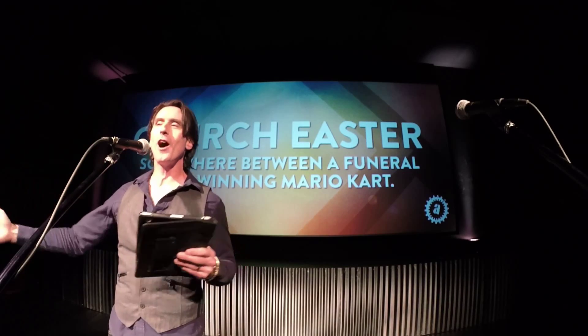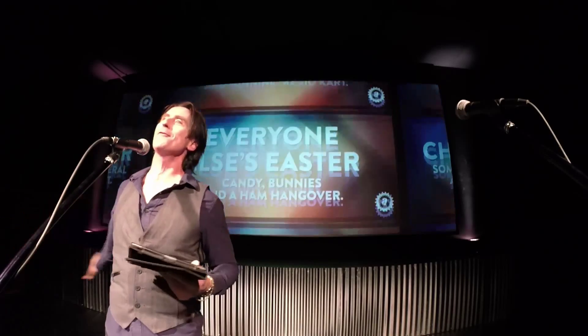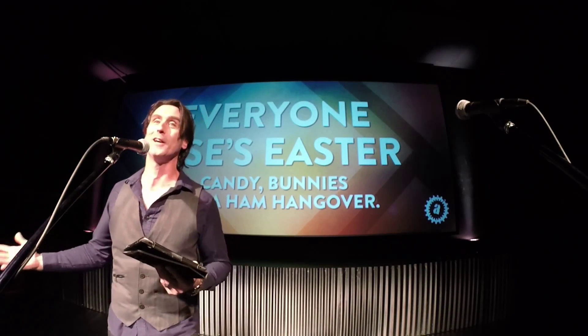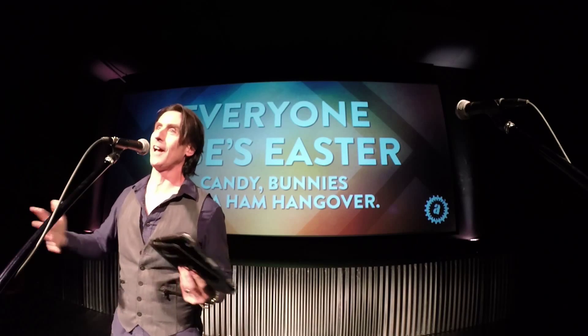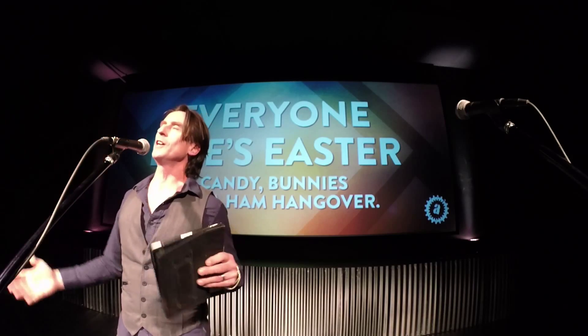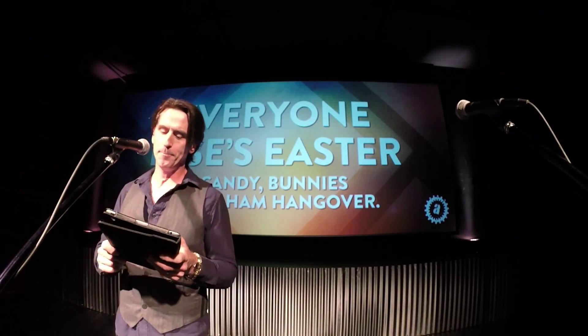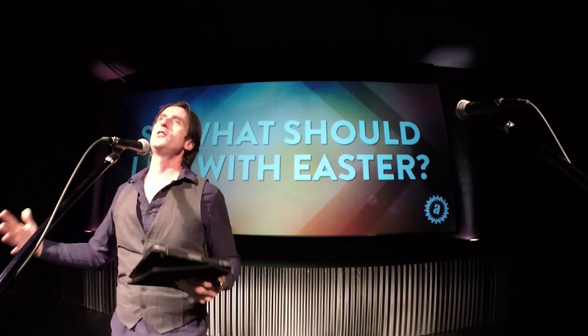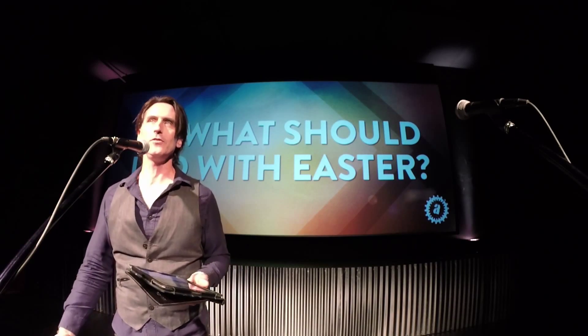And then everybody else for Easter is just like, you guys are weird — we eat ham and we have candy. That's what we do for Easter. So Easter is weird and it's hard to categorize. This morning I just want to talk to you about what to do with this whole Easter thing.